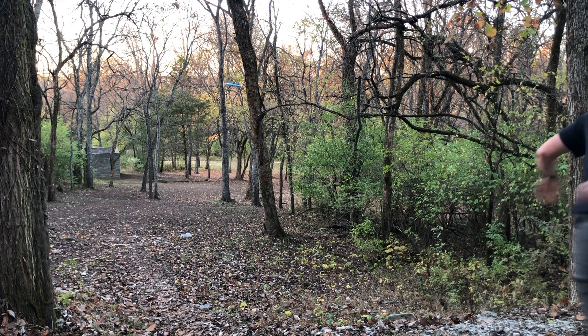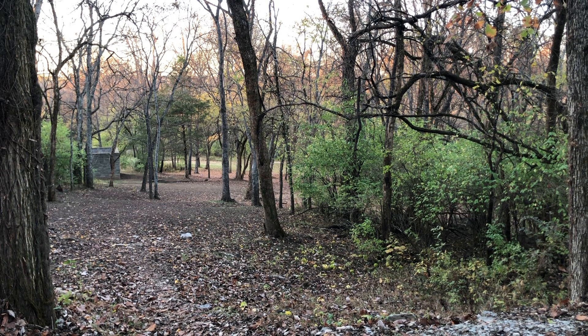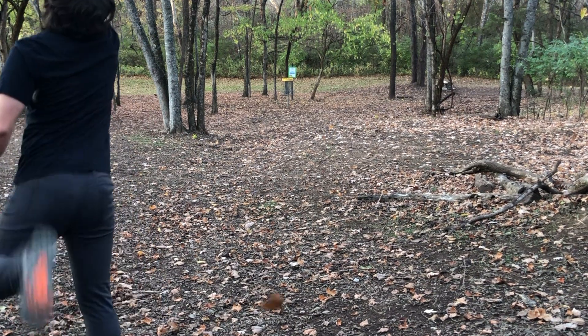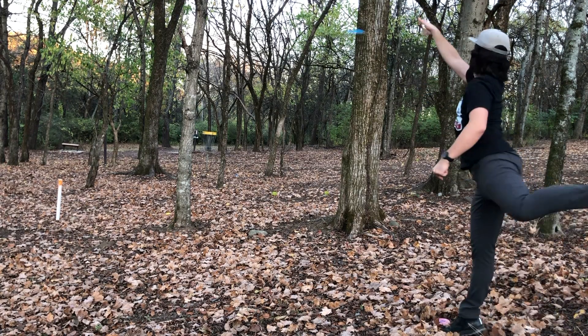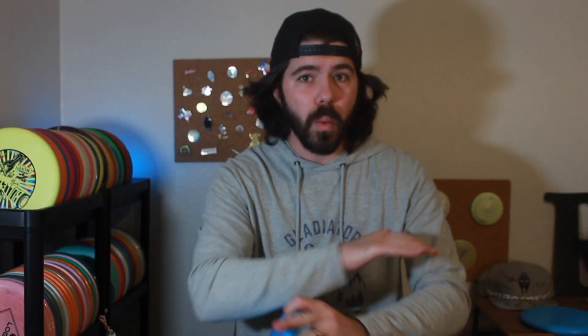One of the things I found really interesting about this disc is that whether you put it on hyzer, flat, or anhyzer, it really does hold that line consistently. There are a lot of ways you can manipulate a disc to get it to fly on anhyzer and still fade and finish flat — even on an understable disc. As you're seeing on a couple of these holes, I threw it on hyzer, tried some anhyzer, and it really held the line. This disc is not flippy whatsoever.